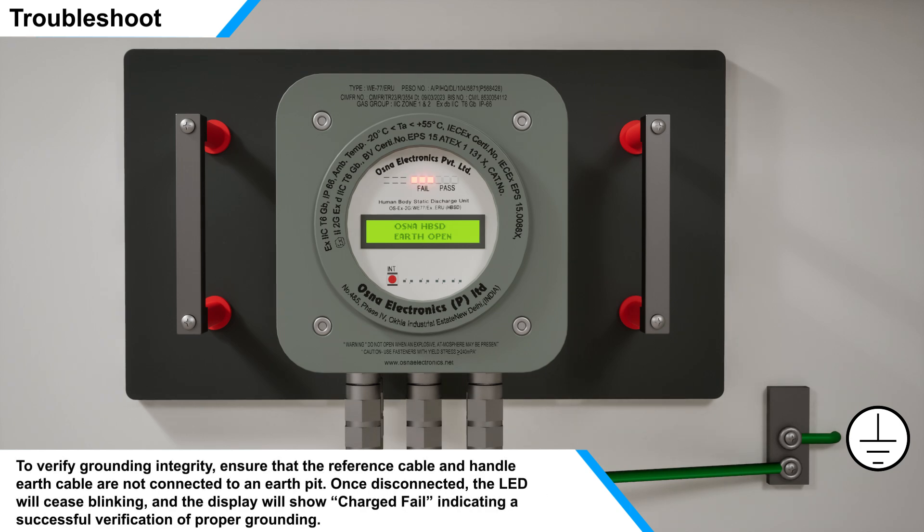To verify grounding integrity, ensure that the reference cable and handle earth cable are not connected to an earth pit. Once disconnected, the LED will cease blinking, indicating a successful verification of proper grounding.